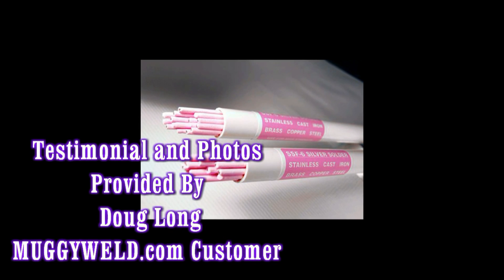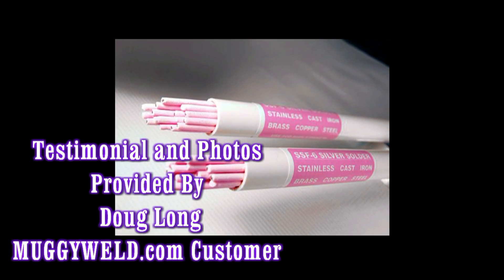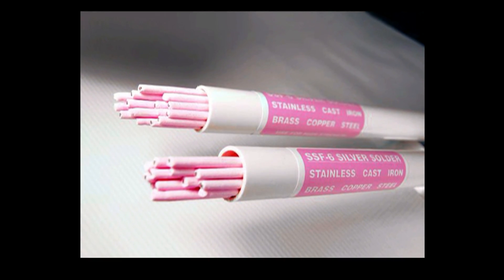I just wanted to tell you about a repair I made that I probably would have never attempted without your SSF6 silver solder. I've attached some before and after photos.